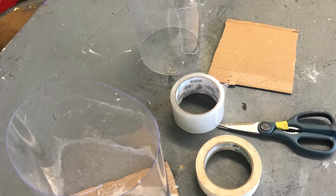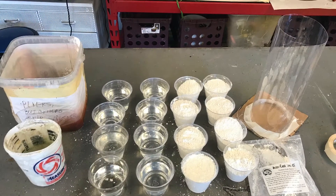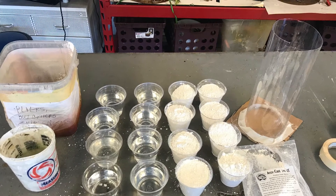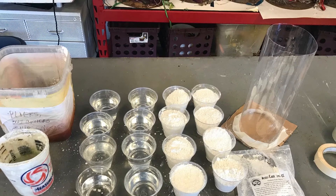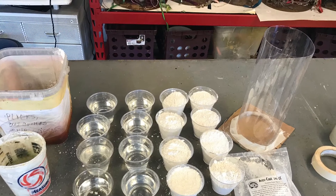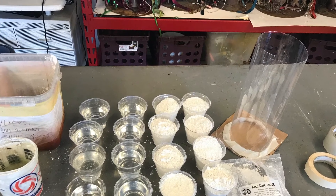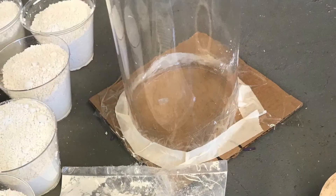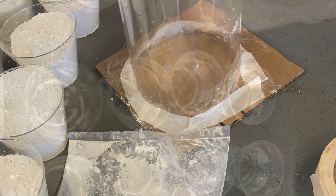We're going to make an alginate mold so I can make a plaster cast of my hand, and here are some of the ingredients. You're supposed to have equal parts alginate to water. I couldn't find any cups or containers that were the same size so I had to use all these little cups. As you can see, we have the form here, taped to the bottom of a piece of cardboard so the alginate wouldn't leak out.